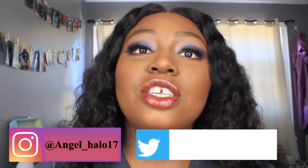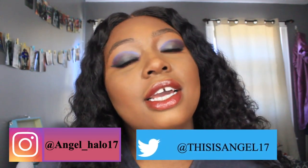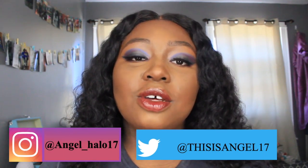Okay guys, so this is the finished look! I hope you guys enjoyed this video. Follow me on all my social media — Instagram: angel_underscore_halo17, Twitter: thisisangel17. Also thank you to everyone who has subscribed and viewed my videos. My TikTok video got like a hundred views and I am so happy about that. I'll see you guys next Friday — bye!